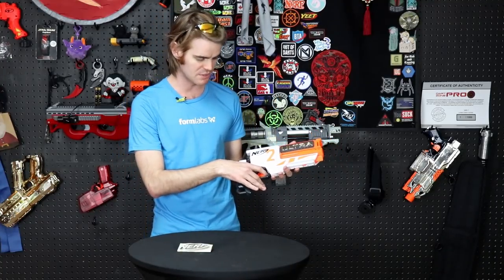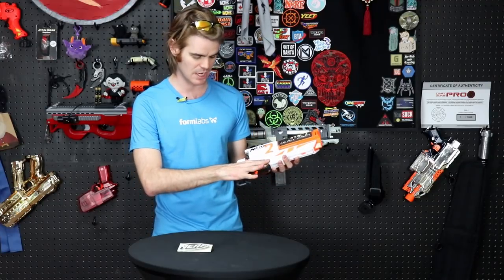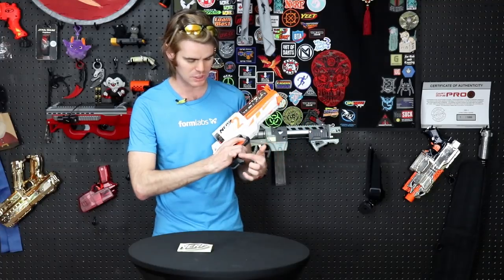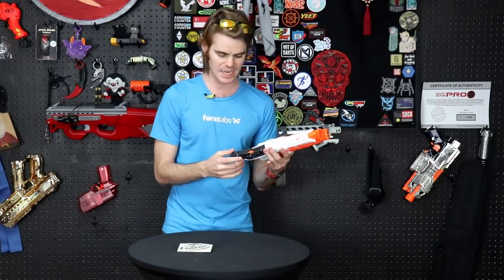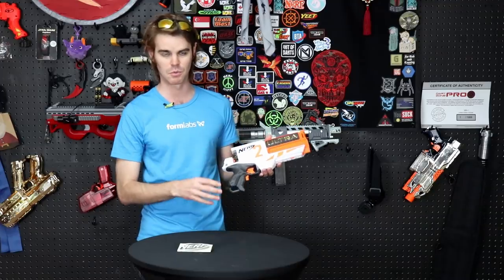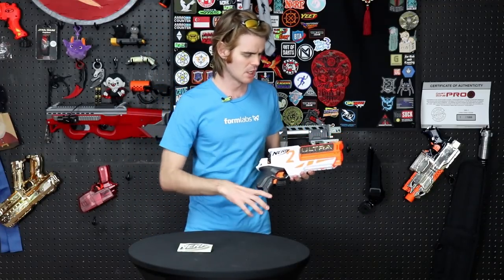Unfortunately it falls apart in the handle. While the triggers are responsive and clicky, the overall grip is too small for an adult-sized hand. You've got a trigger well that's a little bit tight but not that bad. Then there's a choil that comes out and forces your pinky up into the rest of your fingers, which is completely unnecessary. If it had rounded back and around it would have been fine, but the grip is a little bit cramped.